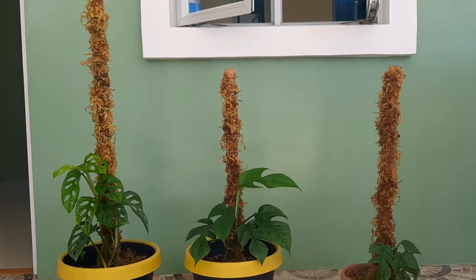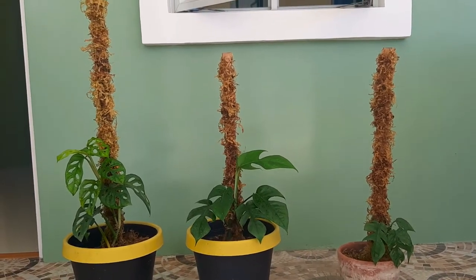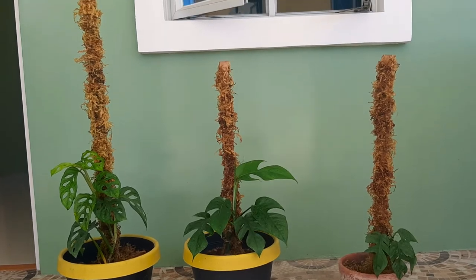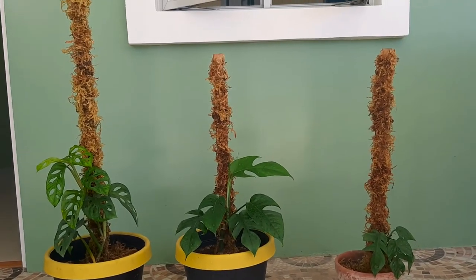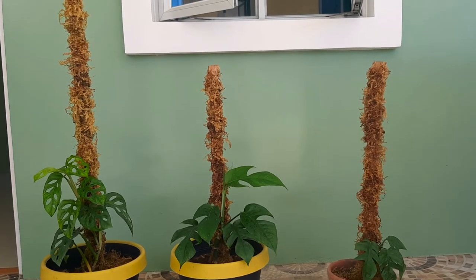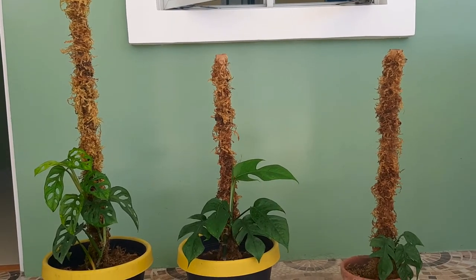You can make a DIY moss pole so it won't be too expensive. So thanks for watching! Subscribe po — Plant Box by Penfars. Thank you!